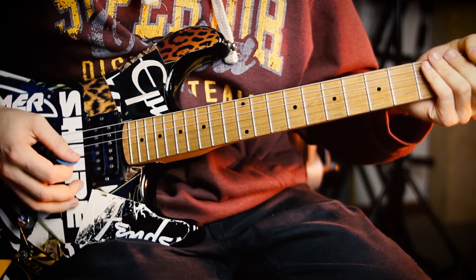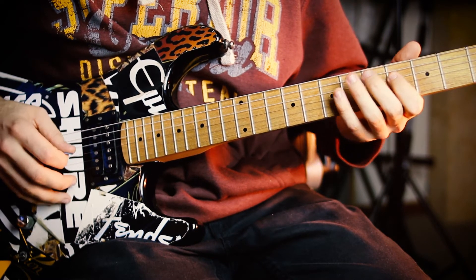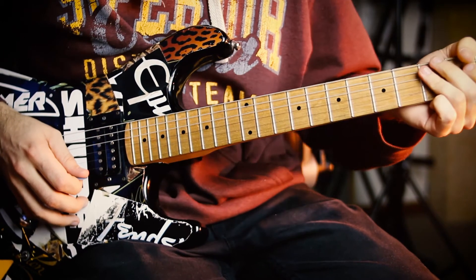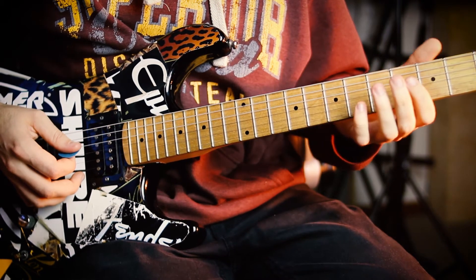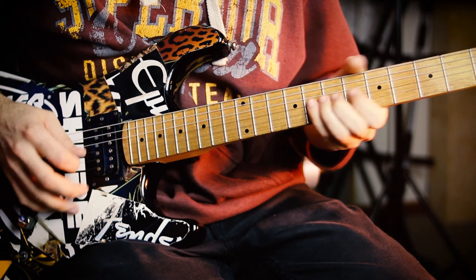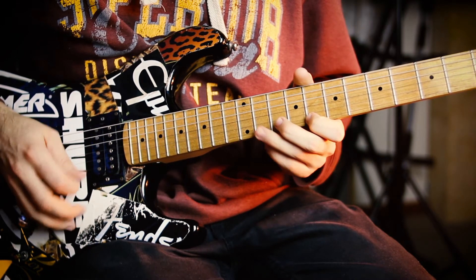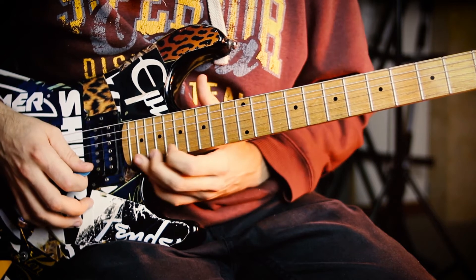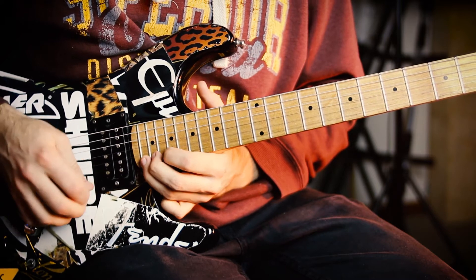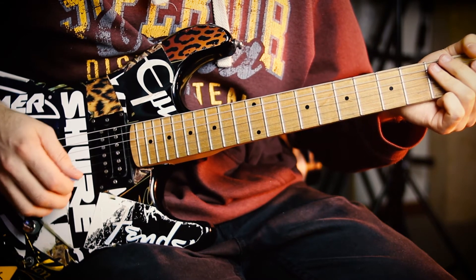And then we've got this diminished run — I can't remember exactly how I did it in the video, but I think it was something like this. Starting on the 4th fret of the D string, 4th to 7th, 5th to 8th on the G, 7th to 10th on the B, 8th to 11th on the high E, then the 12th, then the 22nd and 21st fret, and then bend up to the high E.